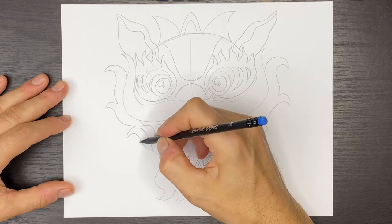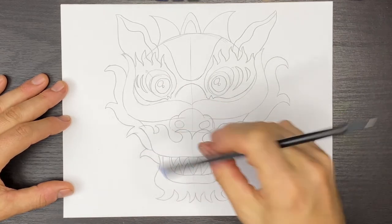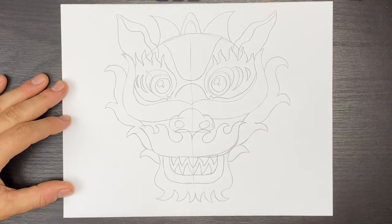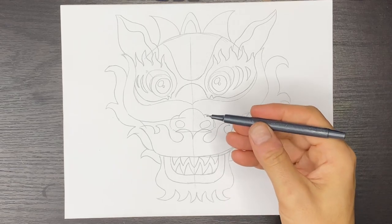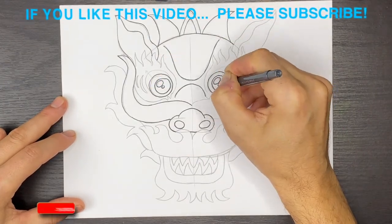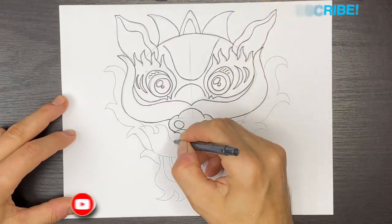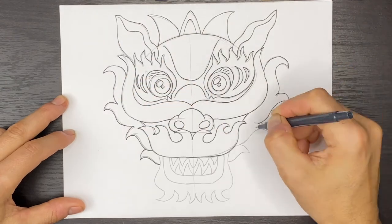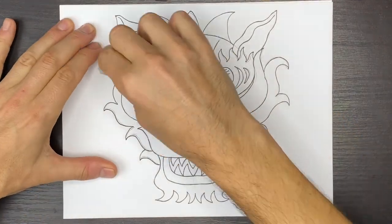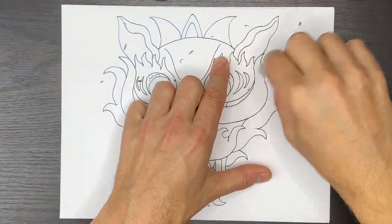And then the last thing we need to do is just complete the shapes over here — we'll just put one more like that, and do another one right here like this. Now I'm going to grab my ink pen and ink my drawing in. Then grab yourself an eraser and erase all of those pencil marks so that all those pencil lines go away, and when we color this in we won't get any smudging.